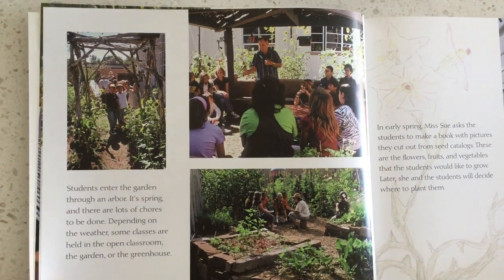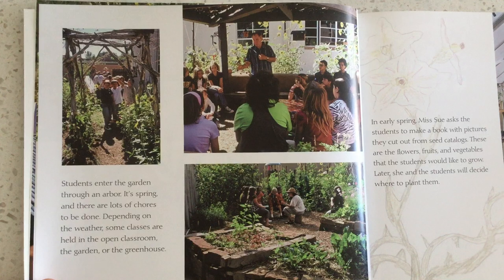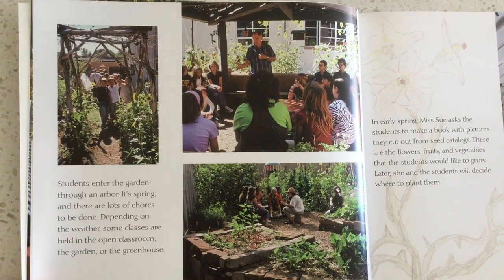The students enter the garden through an arbor. It's spring, and there are lots of chores to be done. Depending on the weather, some classes are held in an open classroom in the garden — the greenhouse.